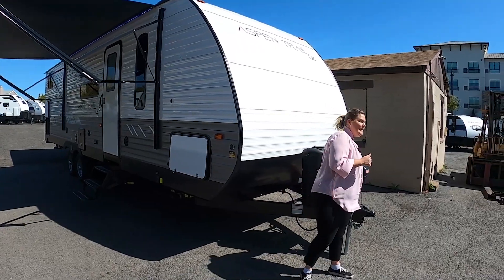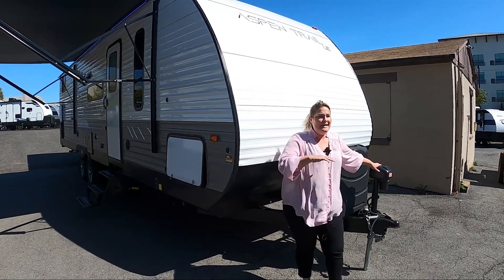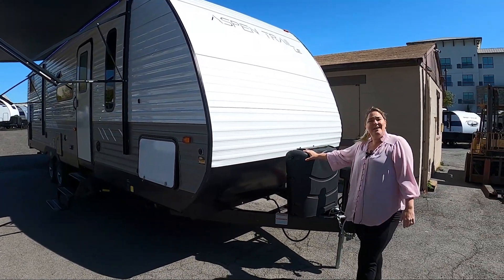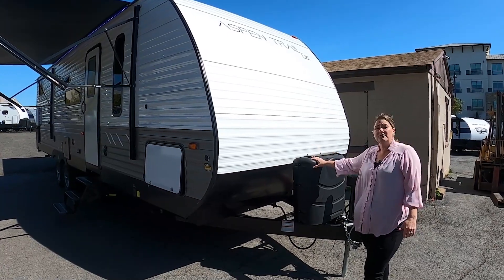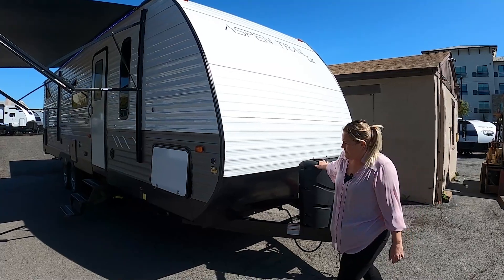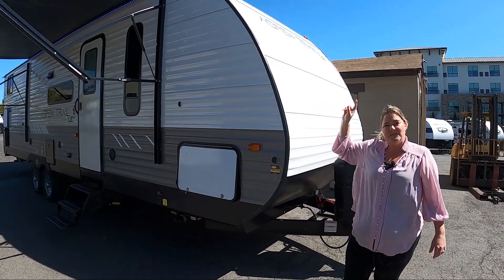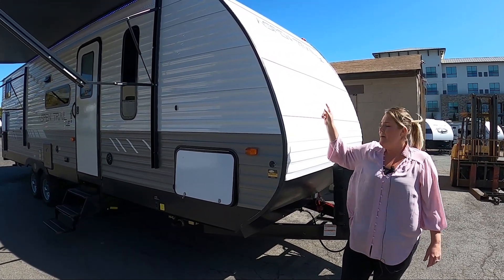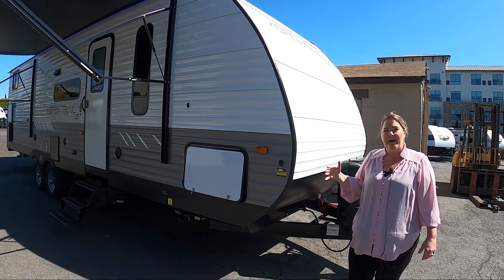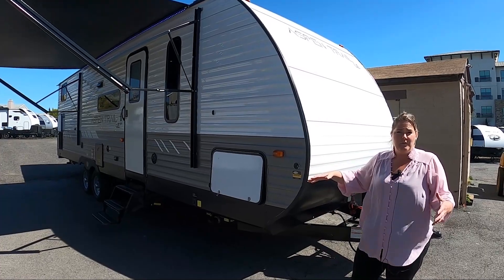On the front, we have your electric front tongue jack with manual override. This is going to be great for the ease of raising and lowering it off the back of your truck. You also have the two seven-and-a-half gallon propane tanks — these are the larger of the tanks and they're going to keep you out camping longer. Over here, I want to point out the solar plug. You already get a solar panel on the roof of this unit from Aspen Trail, but they're also thinking ahead in case you're a boondocker and want to extend your battery life and solar — you can plug in an external portable solar panel to this plug.